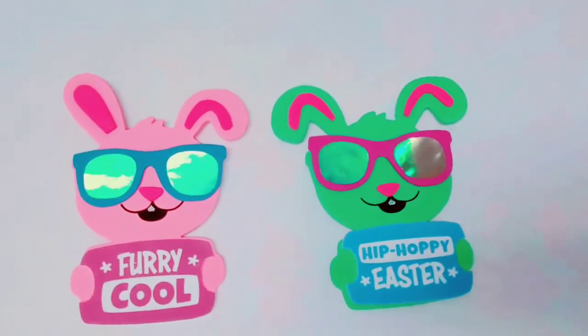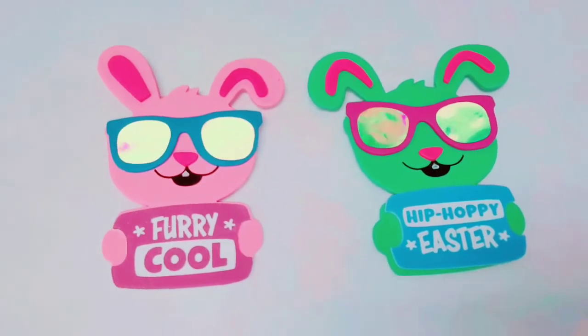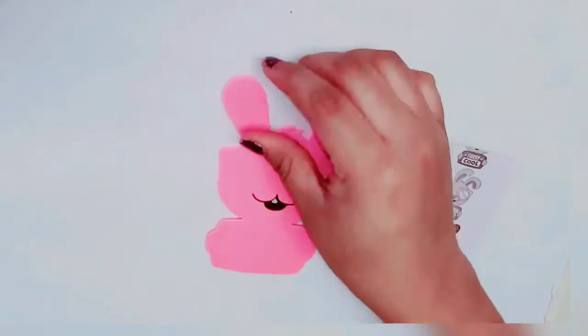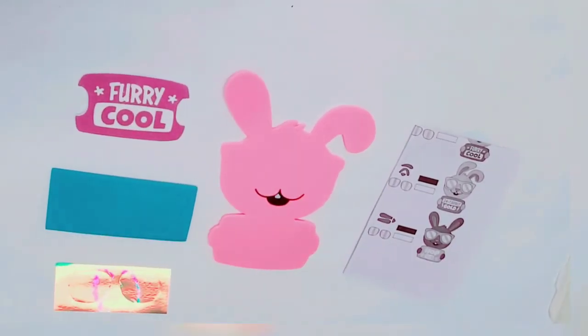Hello! Today we're going to work on the cool bunny Easter magnet craft kit. If you get the pink or purple bunny, that means it's for the girls. If you get the blue or green bunny, that means it's for the boys.